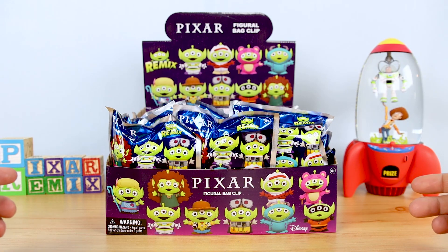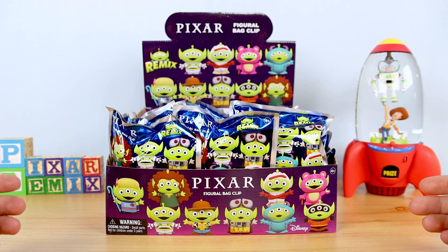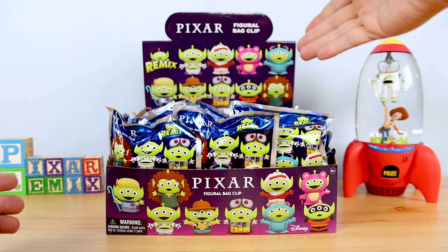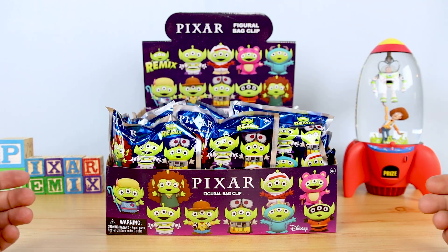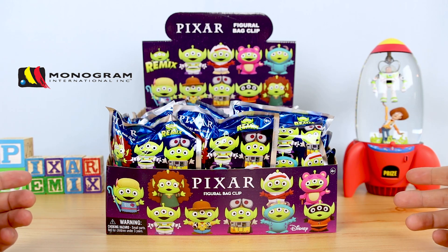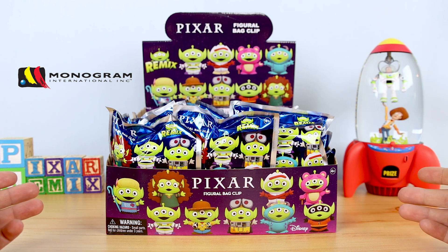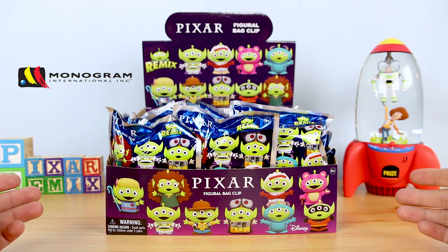Hey, what's going on Pixar fans? Dan Taylor from DanThePixarFan.com here once again, and today I'm going to be opening some really fun and exciting blind bags — the brand new Pixar Alien Remix Figural Bag Clips from Monogram Collectibles. First of all, I just wanted to give a huge thank you and shout out to my friends over at Monogram for sending this full case my way. It was super generous of them and I'm eternally grateful.